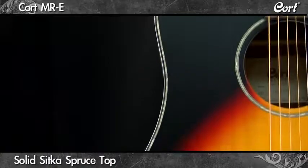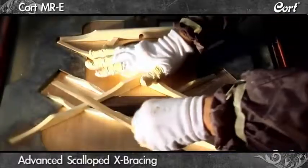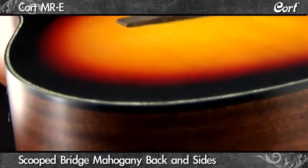Its solid Sitka spruce top and carefully scalloped advanced X-bracing are enhanced by its scooped bridge and mahogany back and sides.